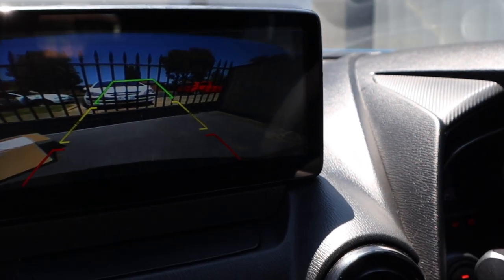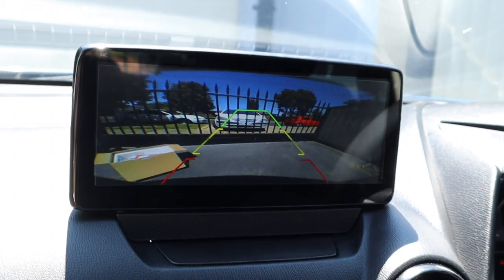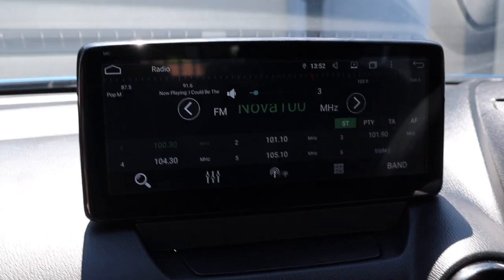The last thing I forgot to show you was the camera - once you pop it into reverse, it shows the camera, and when you come out of reverse it goes back to the normal screen. That is the job done. Sorry about the video quality - filming under direct sunlight is the worst, but this is something I really wanted to film. It's a very straightforward install and very DIY-able for most people. Any questions, just drop them in the comments below - thanks so much for watching!